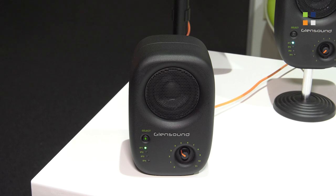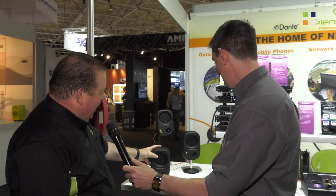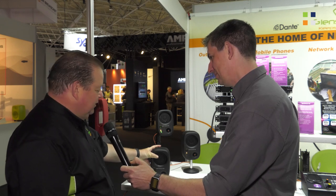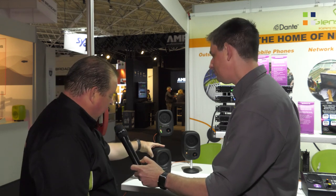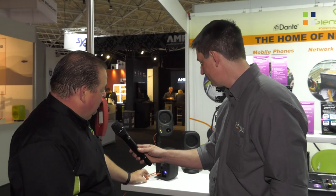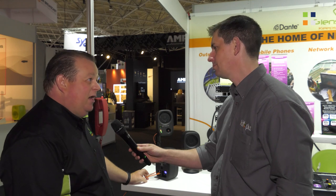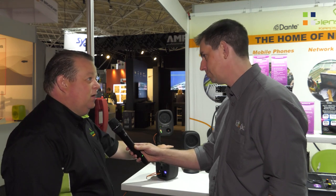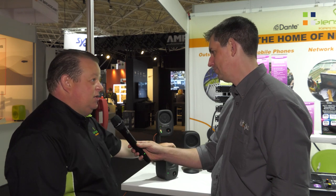This is called our Divine, and it's a very interesting product. We've spent a lot of time talking about it at this show, with a lot of people coming to find us just to look at the Divine. It's a loudspeaker — it's a monitor — but it's an intelligent monitor. Most interestingly, it is powered and connected via a single cable. Here we have an ethernet cable taking power and four audio channels to this speaker from a Dante network. So we have a Dante intelligent powered monitor.